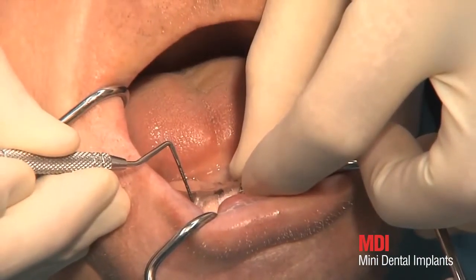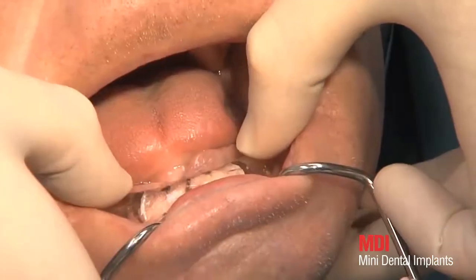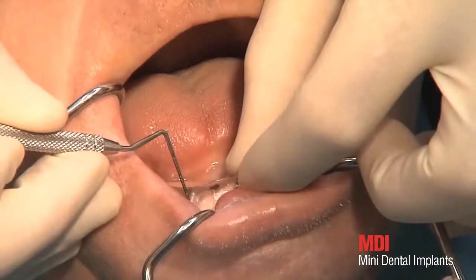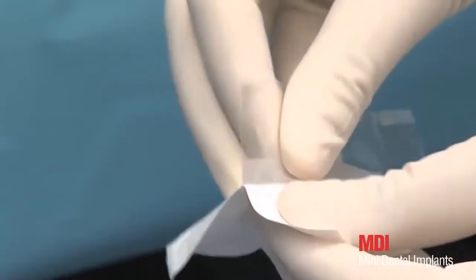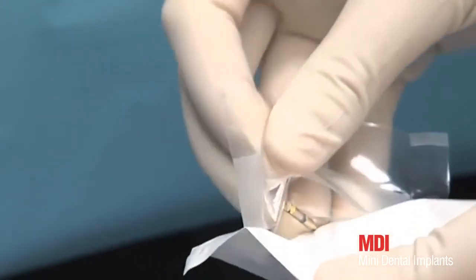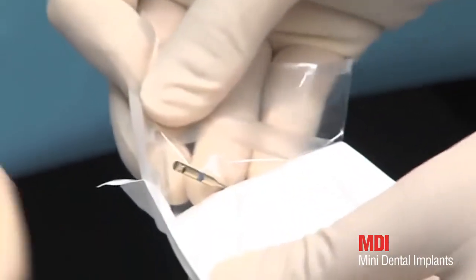The transfer of the distal implantation sites is done by using the template. With a probe, bleeding points are set on the mucosa. Pilot drilling is performed using a drill with a diameter of 1.1 mm.